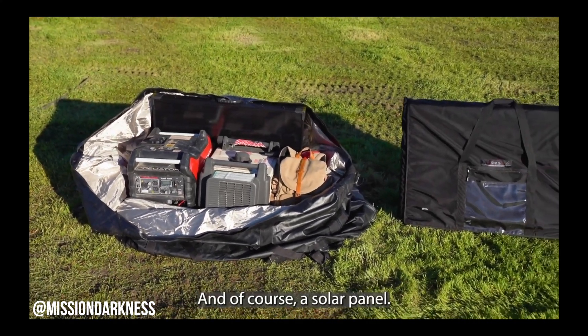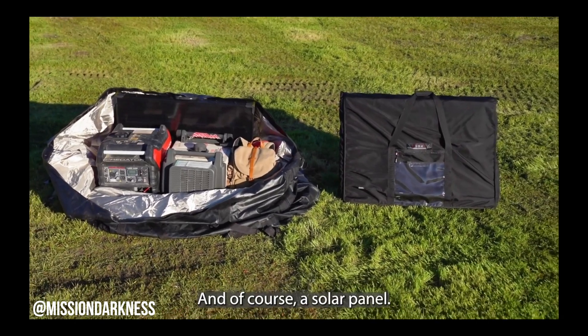Faraday bags and EMP protection have been bought alongside solar gear since basically the beginning of solar gear being purchased. It's always been an added cost to your setup. But it turns out there's some good news.